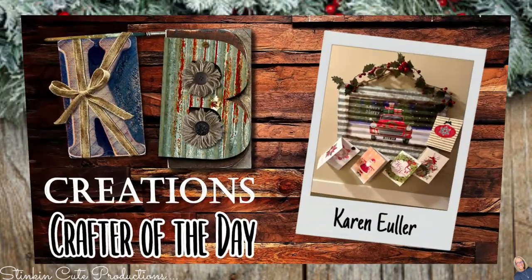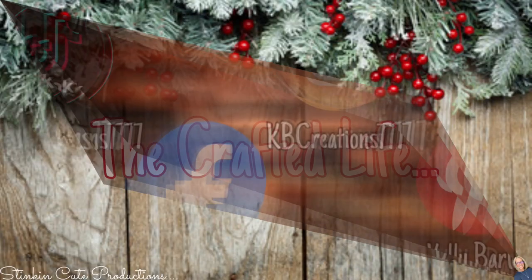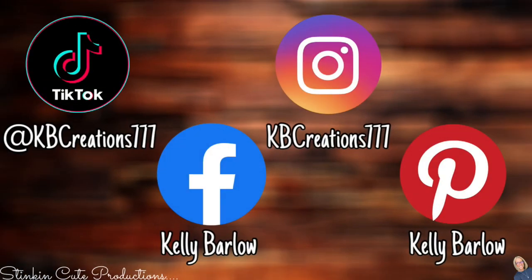Who is today's KB Creations Crafter of the Day? It's going out to Karen, who's sharing her recreation of my DIY corrugated decor piece made out of Dollar Tree gift bags. I love your spin of making it a card holder, Karen — thank you so much for sharing your recreation with us today. If you're interested in following me on social media, you can find those links in the description box below.